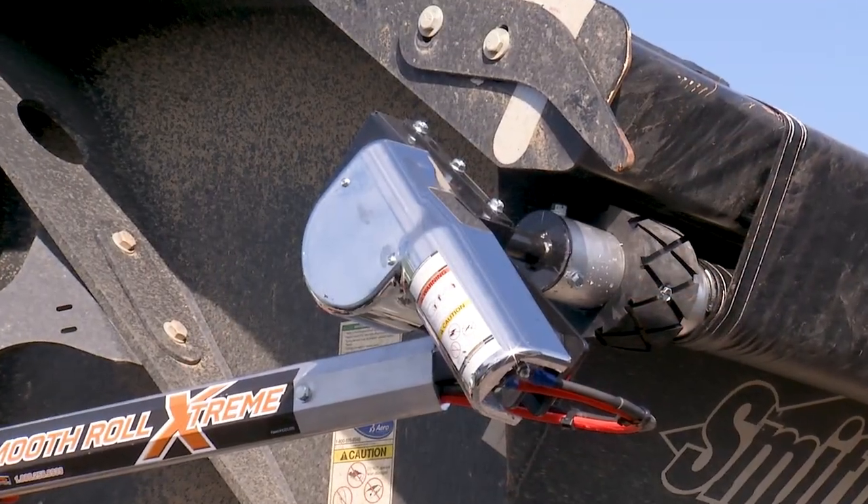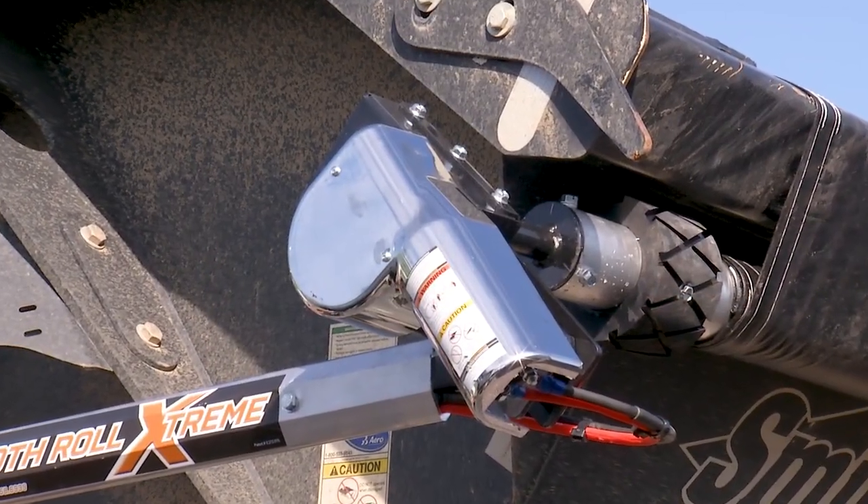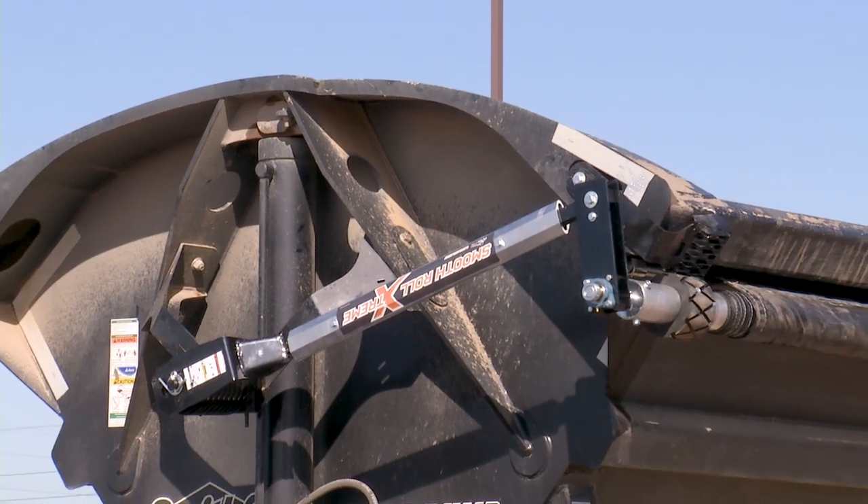The two-horse motor has a three-year warranty, and we keep a large stock of parts for same-day shipping.